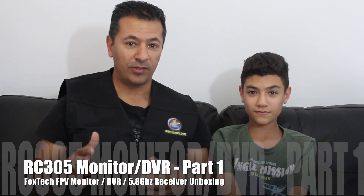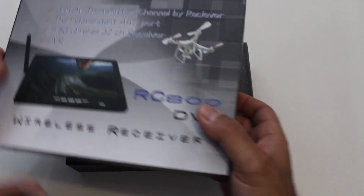Hi guys, Paul and Tom here. Today we're going to do a quick unboxing on a Foxtech product. What we have here is a Foxtech vest — we also got some Foxtech stickers which were put on our aircraft. They sent us one of these DVRs to review, which should be quite interesting. It's a monitor and a DVR with a built-in 5.8 gigahertz receiver. Thanks very much Foxtech!